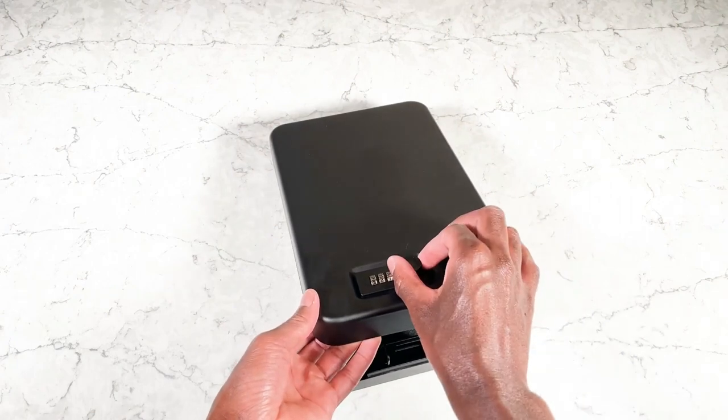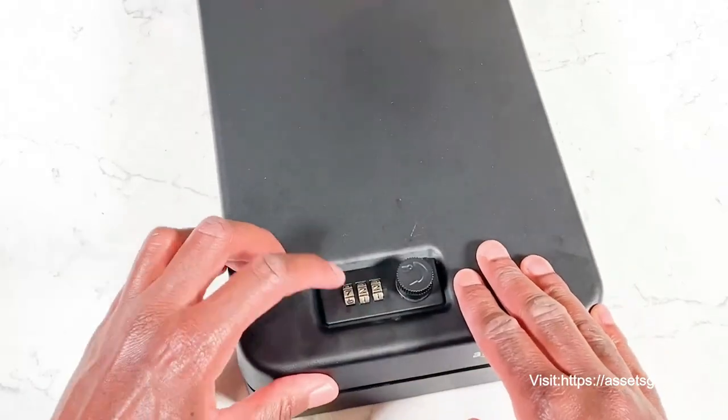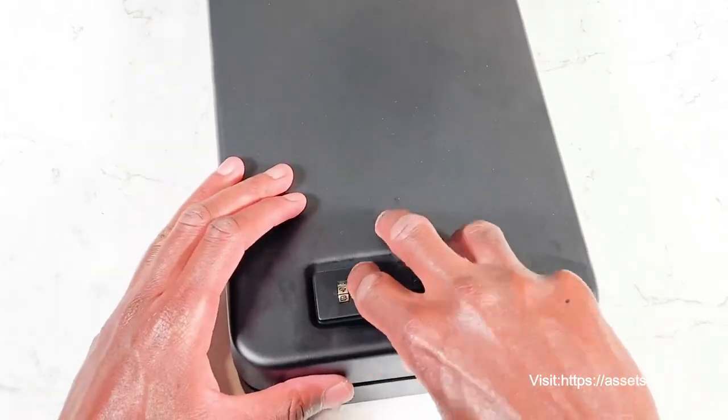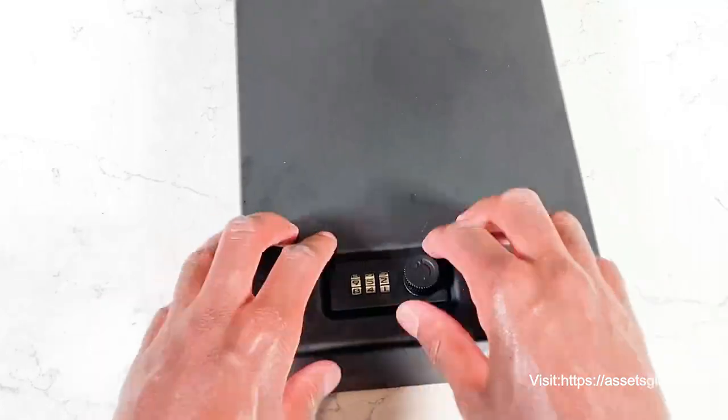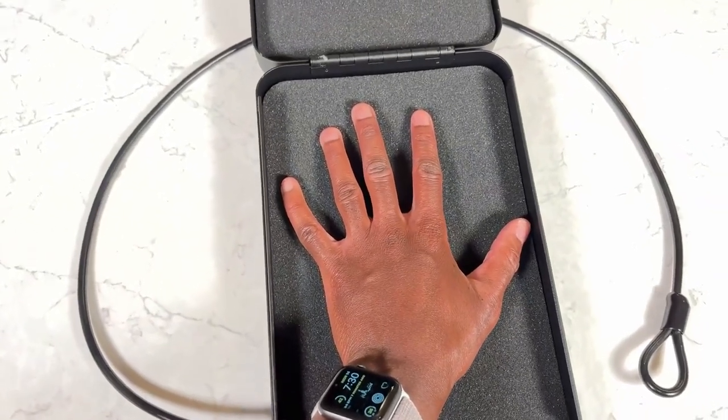Then go back inside and change that button back over to A. Once you're done, just close it up, scramble it, and you're good to go. The combo mechanism itself is made out of a zinc alloy for extra security, and it has a premium anti-pry steel and foam padded interior.